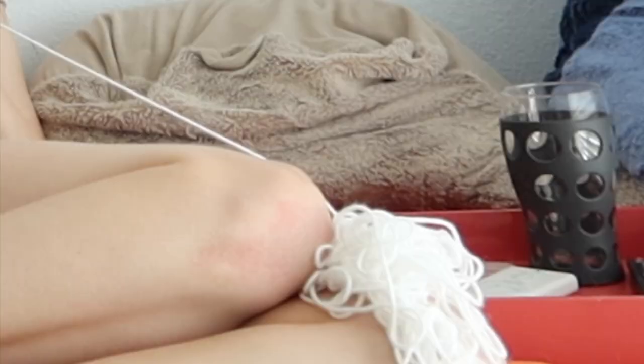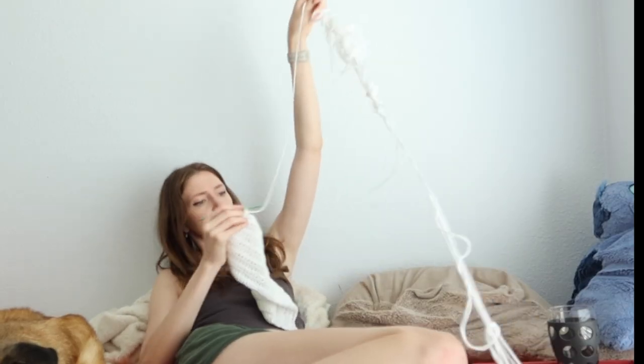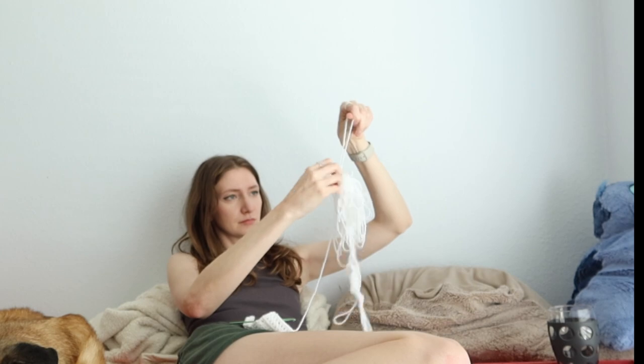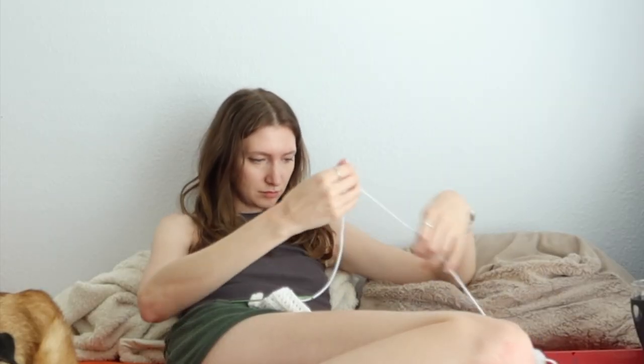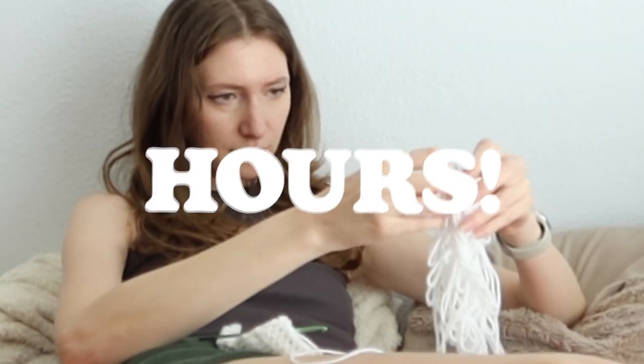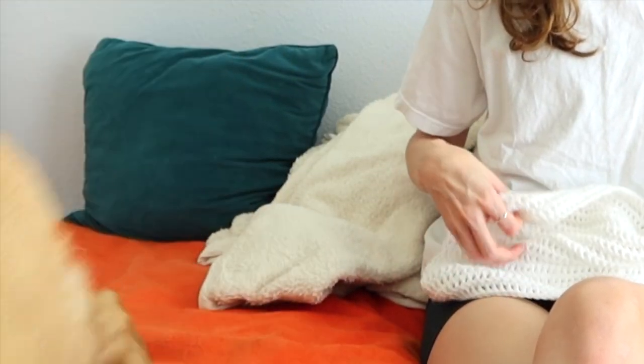Continue to crochet as normal unless you end up in the same boat as I was with this huge knot. It literally took me three hours to detangle that — three hours. But luckily I got through it. Tiny update: I did two rows of decreases on the middle part. I did one round with a decrease on each side, then a normal round, and then one more decrease because I wanted it to go in just a little bit more.